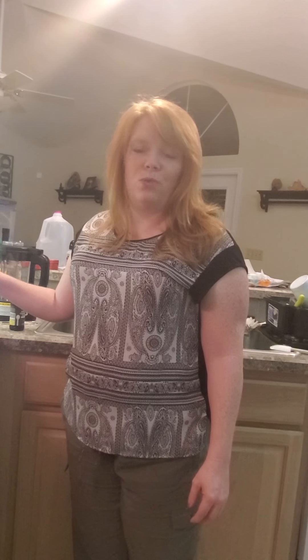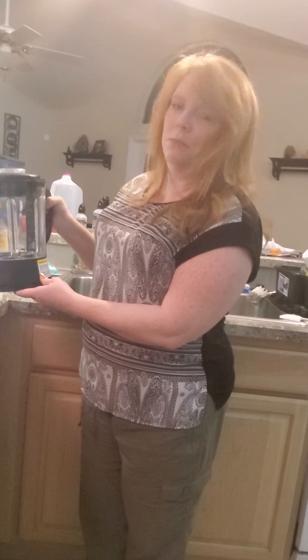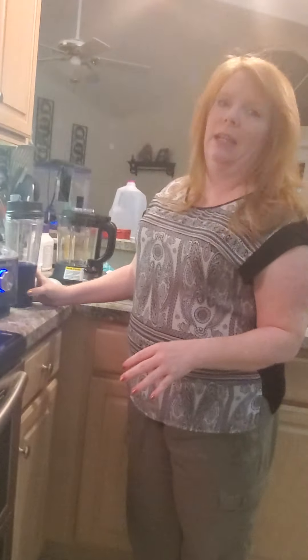Hey everybody! I am making some great milkshakes tonight with our cooking blender. This is our cooking blender but we are actually using the smoothie adapter tonight. This is our smoothie cup and adapters right here and we are making green peppermint smoothies.